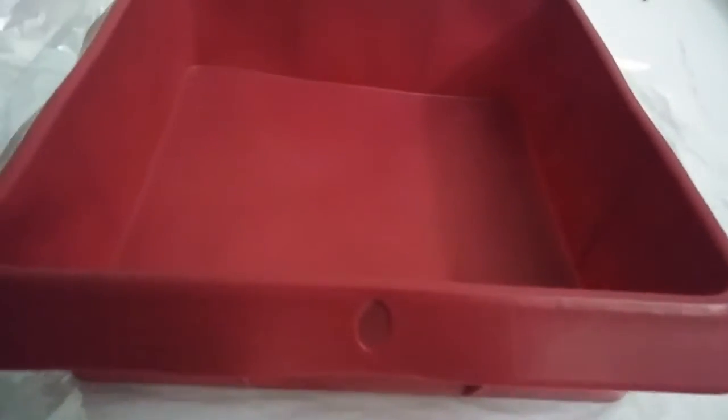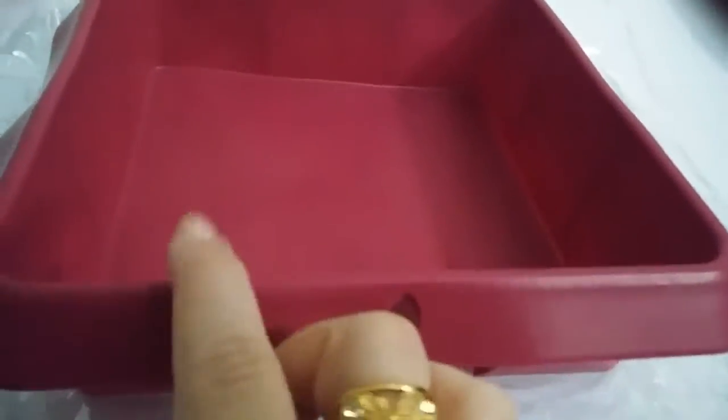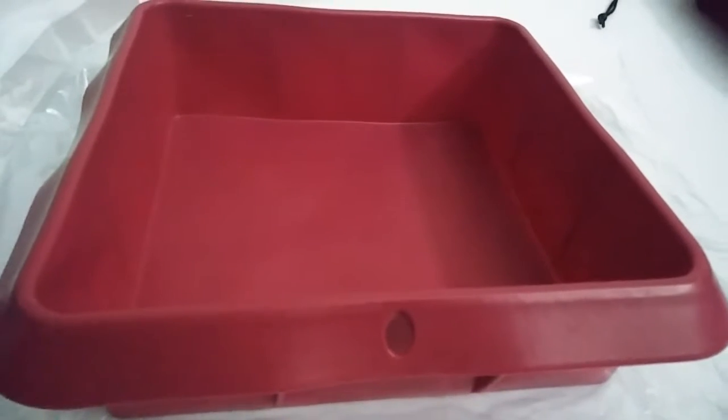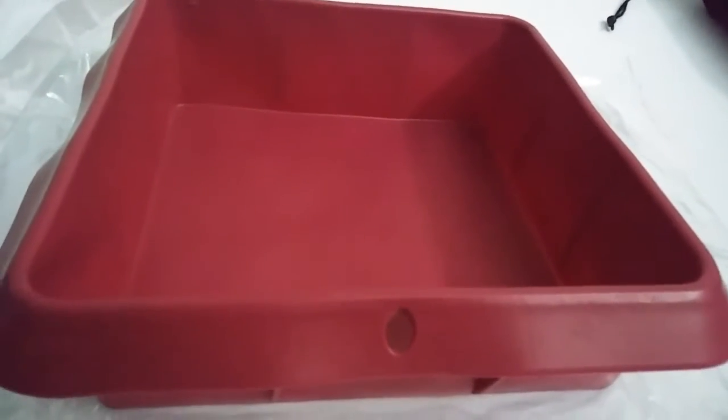It's delicious and it's really easy to get out of this thing, so you don't have to worry about it sticking to the sides or the bottom or anything like that because it's going to cook perfect. If you guys want to order one, the link is down below in the description.